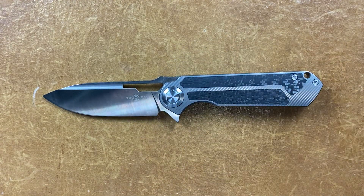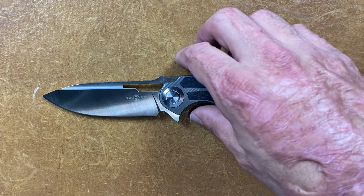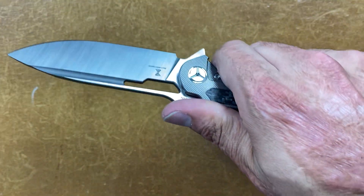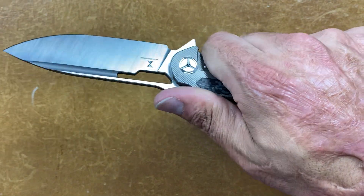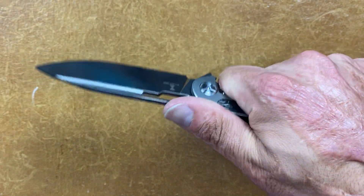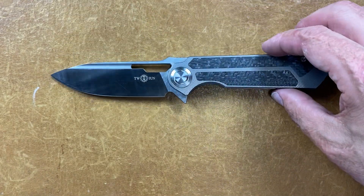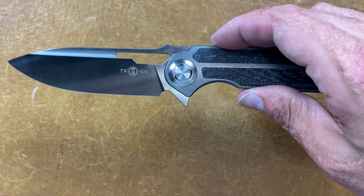The blade steel is 14C28N stainless steel — that's a budget steel, but it performs nicely and I enjoy using it. You have a set of jimping right here that I would call mild traction; it's not really that grippy, but it doesn't matter to me because I don't really like jimping. It also acts as a semi ramp.